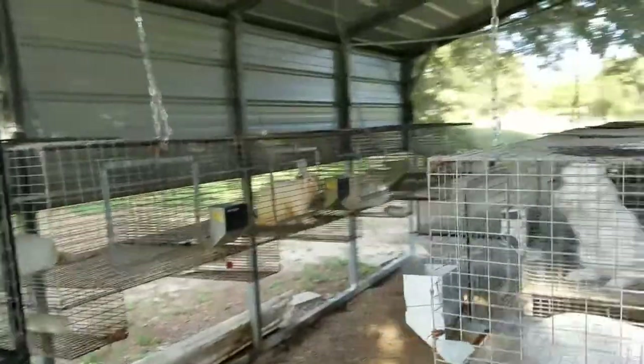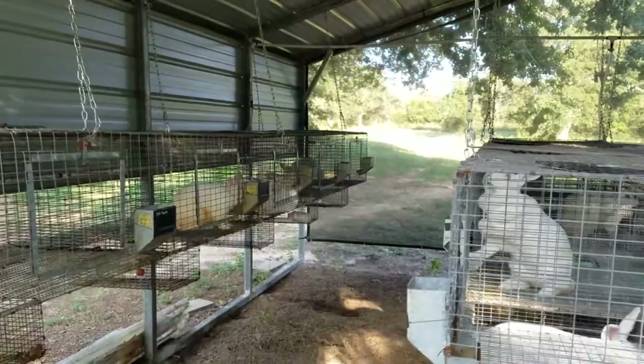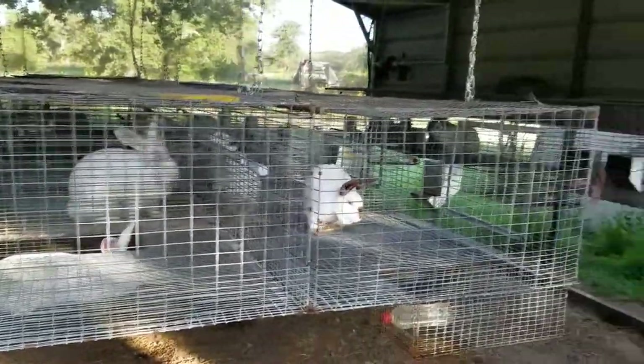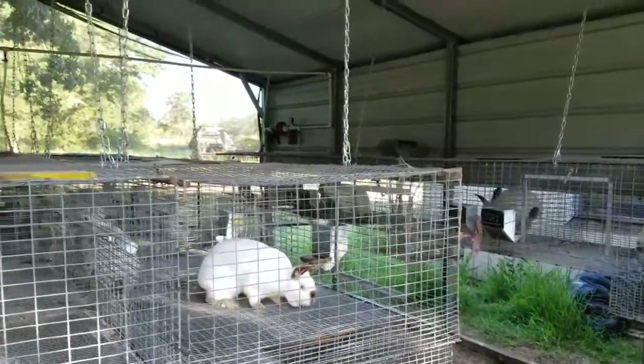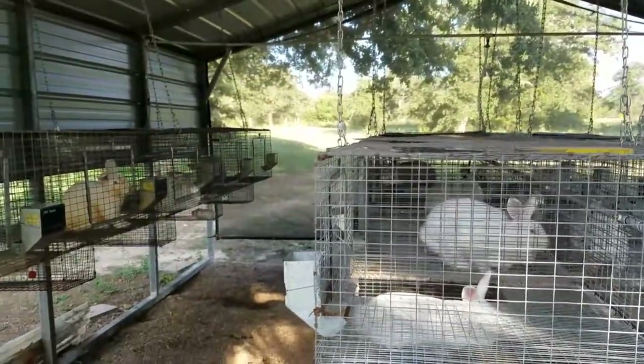So this is our rabbit barn and I'm pretty excited about it. Less work on me of course. This is our setup now, with a lot less maintenance on my part for working and cleaning.